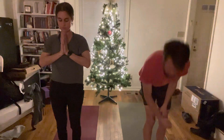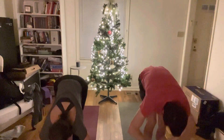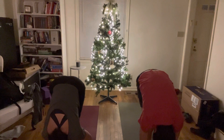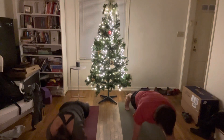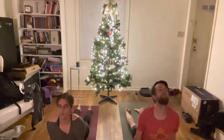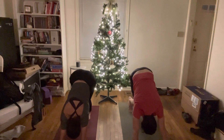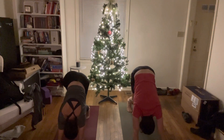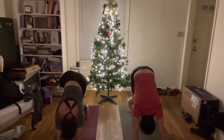Inhale, mountain. Exhale, forward fold. Inhale, halfway lift, and fold. Move through your flow, taking modifications as you need. Downward-facing dog. This is your practice, and your body will be different at different times of the day and different seasons of the year. You can listen to what you need.